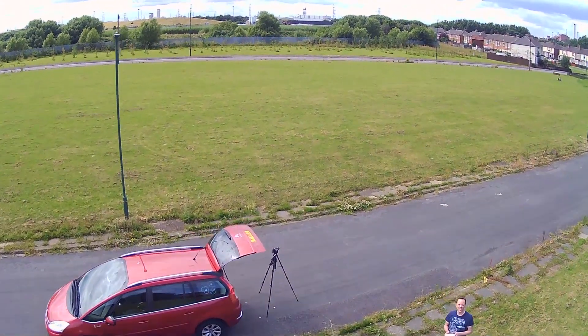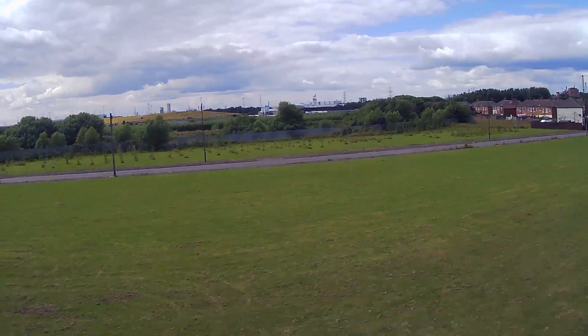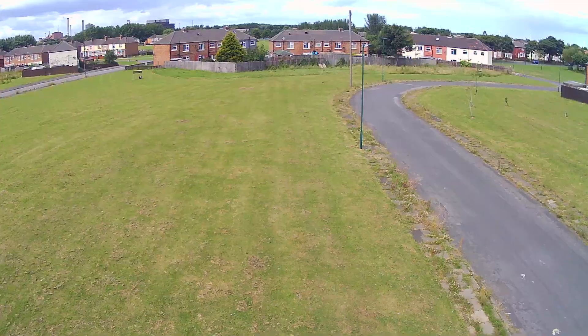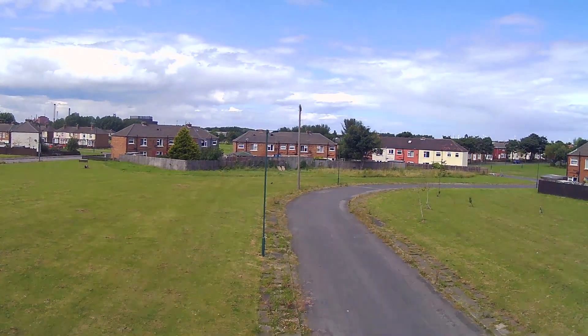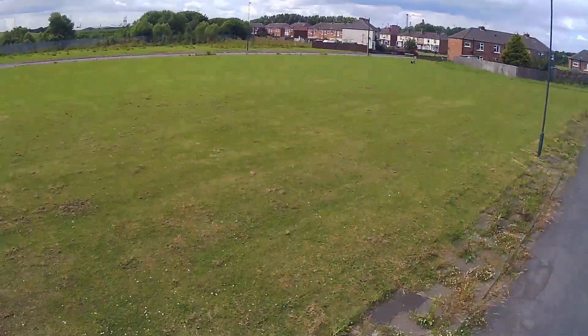Both are controlled via the remote, but how good your photos are will depend on how well you fly the drone. Before launching the craft, which is simply done by pressing up on the height control joystick, it's a good idea to detach the camera as this can be a distraction, especially if this is your first drone. While we'd recommend the handheld indoor type to get you started, the Syma X8 HG is a good place to start outdoors.